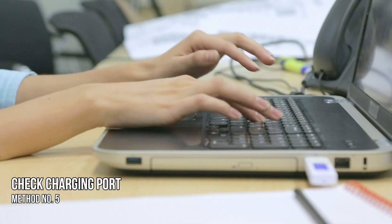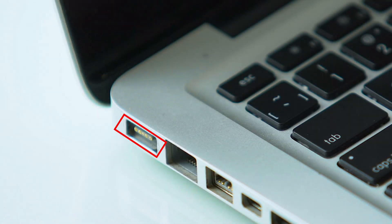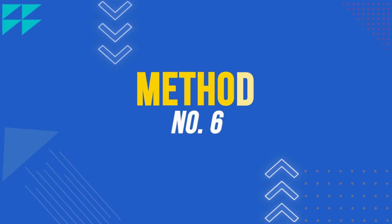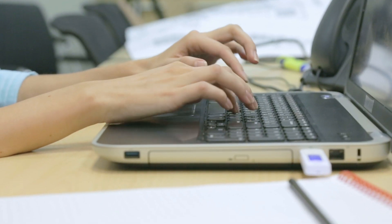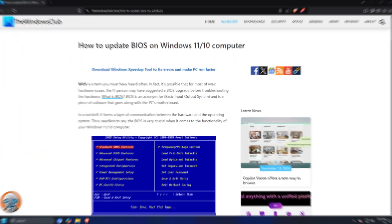Method 5 – Check the Charging Port. Check your laptop's charging port. If the port is dirty, turn off your laptop and clean it. Method 6 – Update BIOS. You can update your BIOS by following the guide linked on screen.